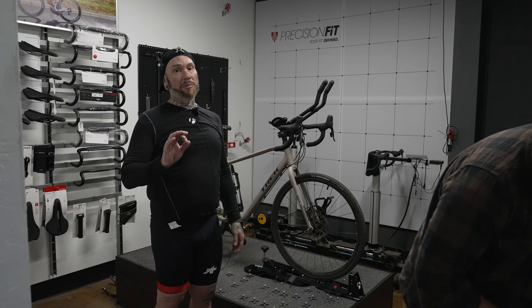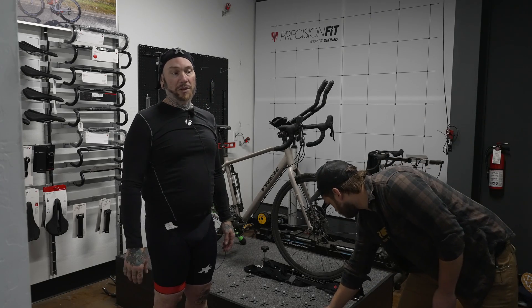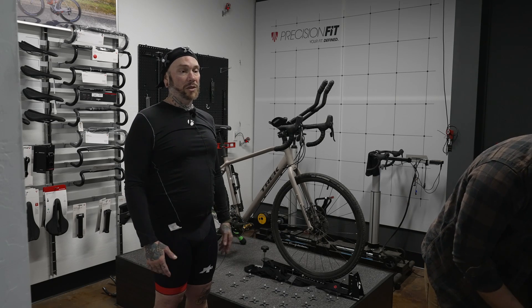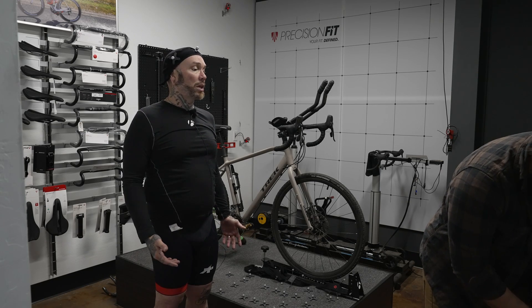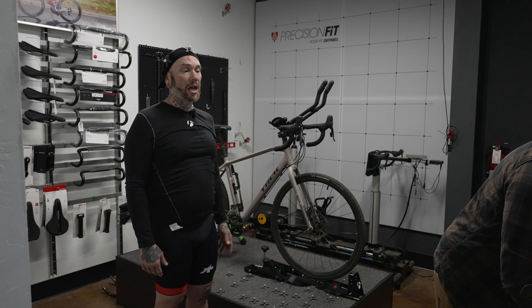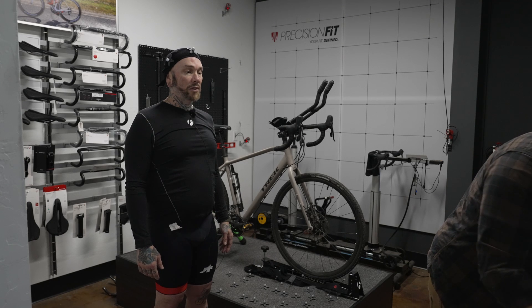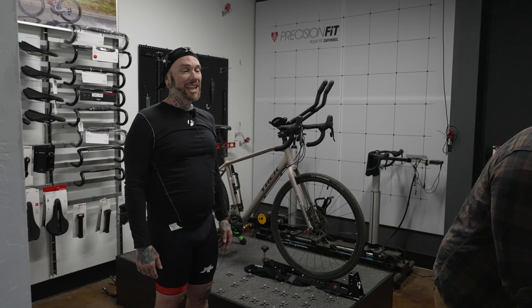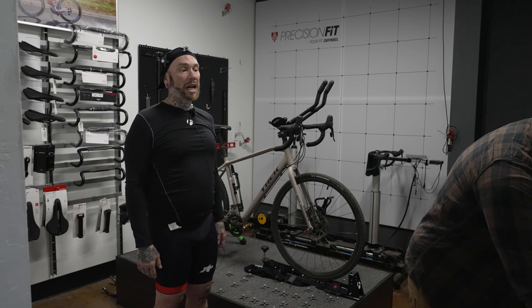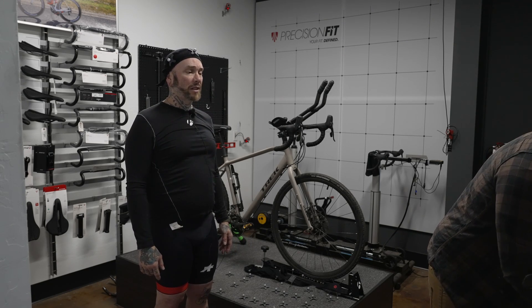And just like body mechanics has a huge role to play in everything requiring athletic movement — biking being one of those, road biking, mountain biking, even touring — it requires that range of motion. If you're doing it incorrectly or if there's something that is an unnatural alignment for your body, it's going to cause discomfort and you risk injury too.